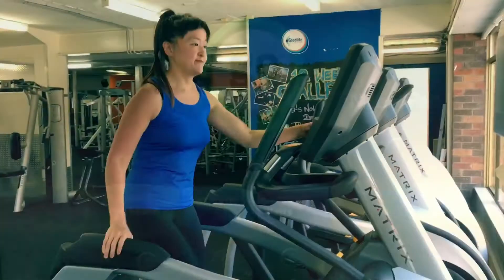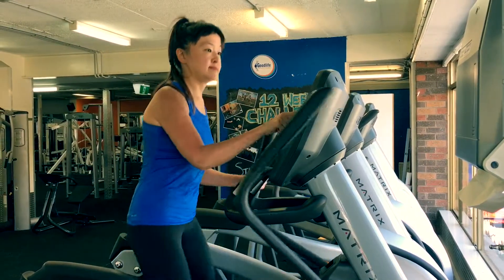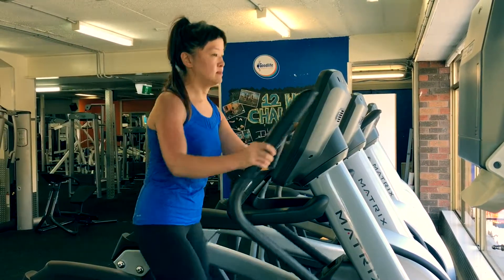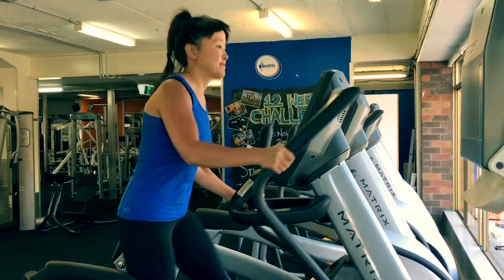Remember to press go to get started. Adjust the resistance, which is usually on your right, and the elevation, which is usually on your left. And then off you go. Walk tall and walk happy.